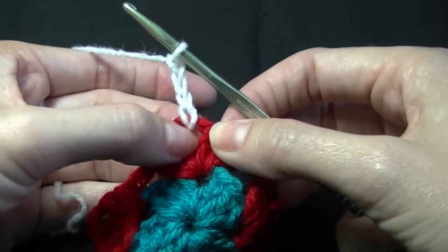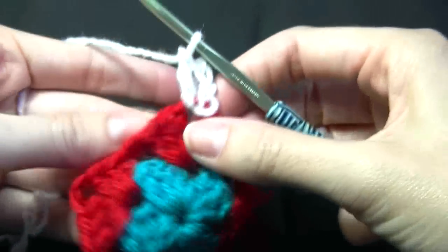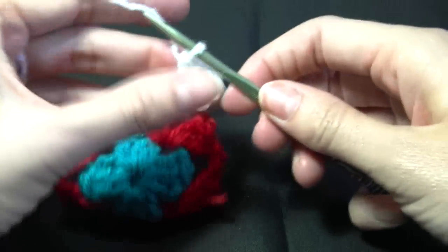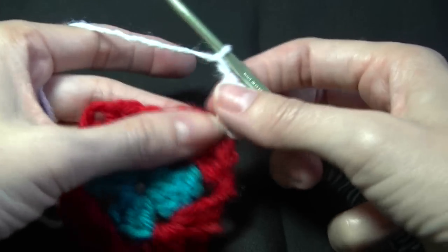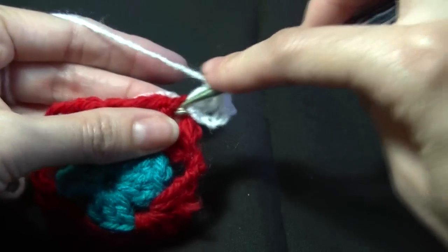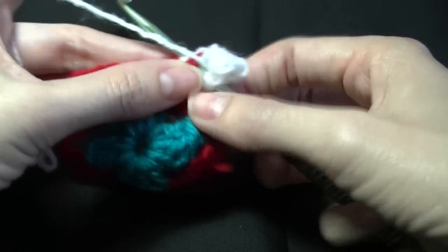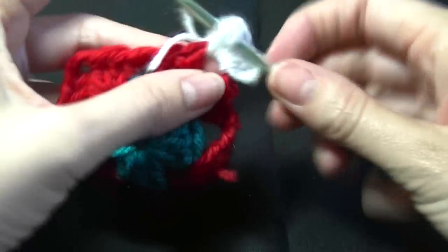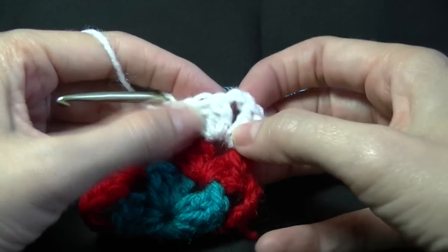Chain three, then do two more double crochets into the corner. If you do a chain two or chain one in the corner, do that — repeat what you did when you normally do a granny square. Then put the remaining three into the corner. You've got your chain space and your three stitches on either side.